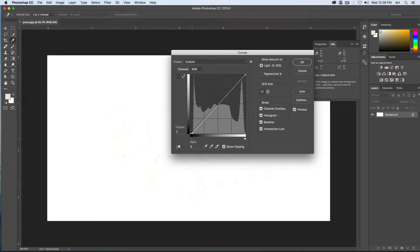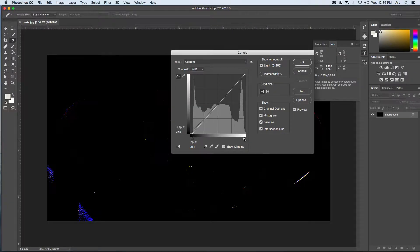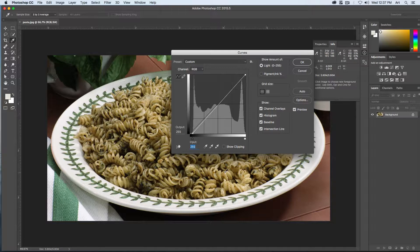Right about here is when I can see little bits of pixels start to appear on our image. We can also adjust the white point by clicking on the white arrow, dragging that in until just a few pixels start to appear on this image as well — right about there. Didn't have to drag it much. We can then turn off Show Clipping and bring our image back in.